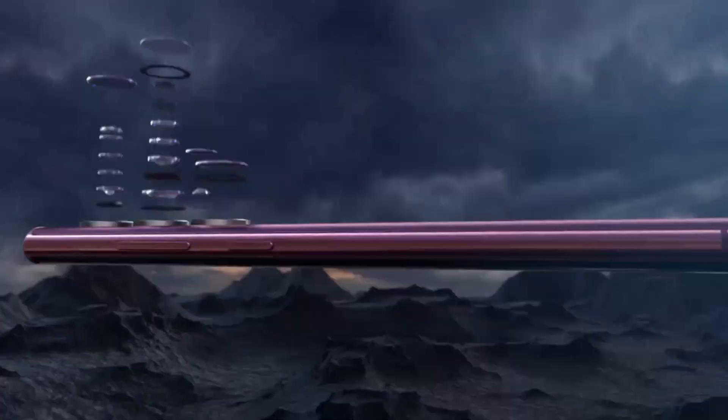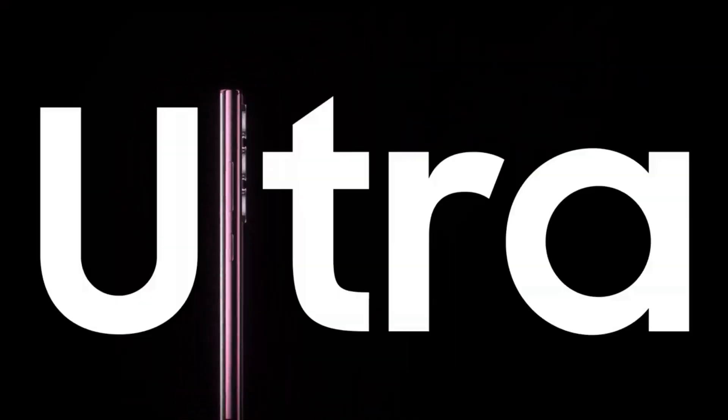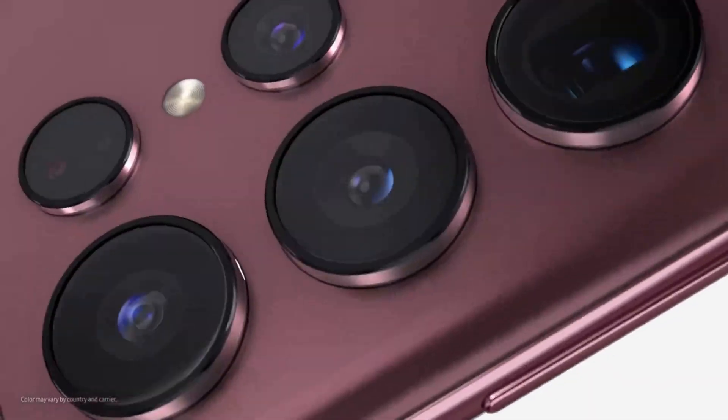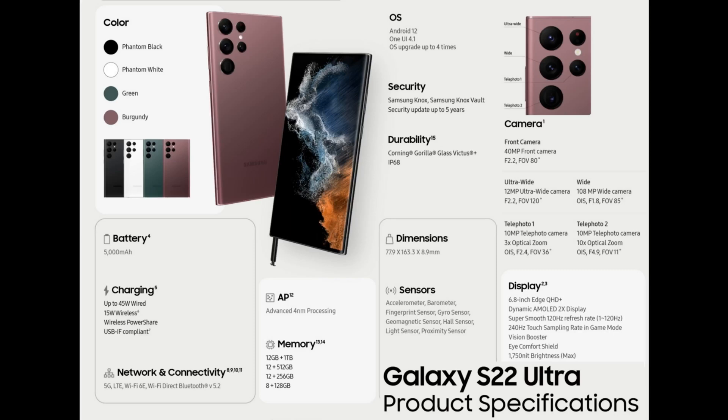The S22 Ultra, launched in 2022, retained the familiar quad-camera setup from the S21 Ultra. It had Exynos 2200 or Snapdragon 8 Gen 1. The S22 Ultra kept the 40-megapixel front camera with 4K video recording, just like the S20 Ultra and S21 Ultra.